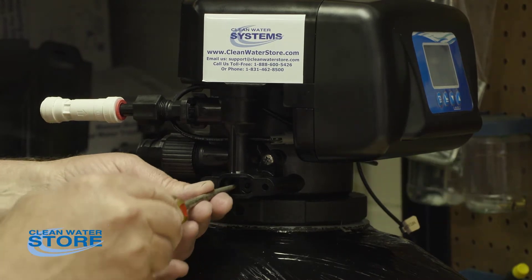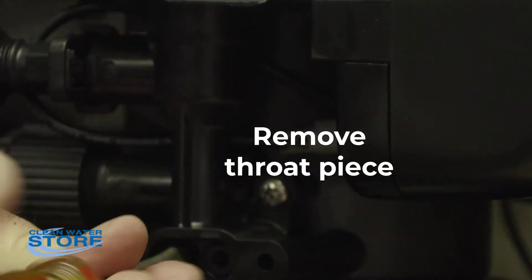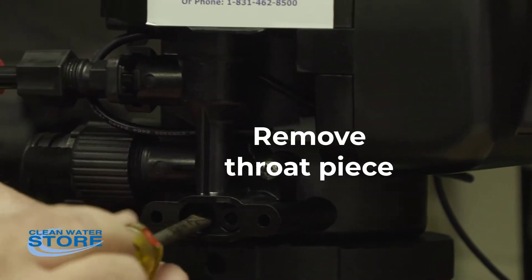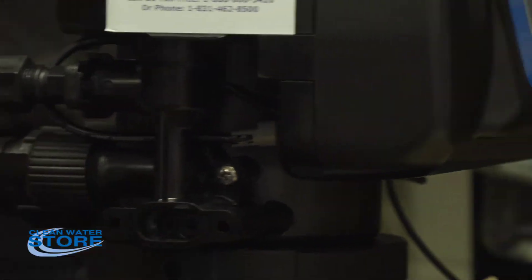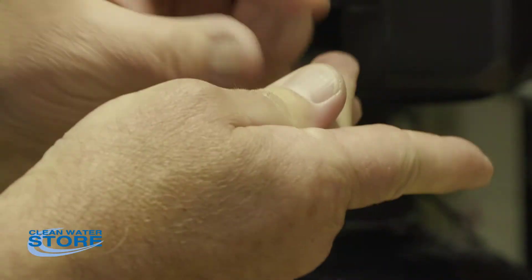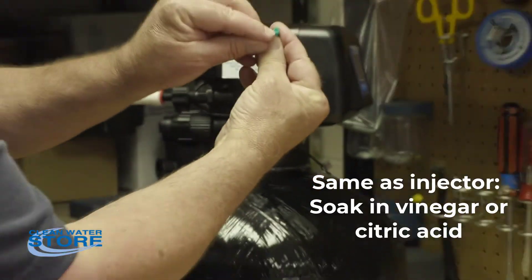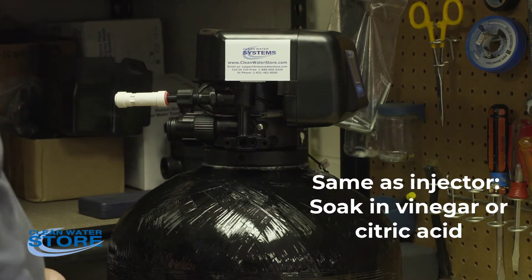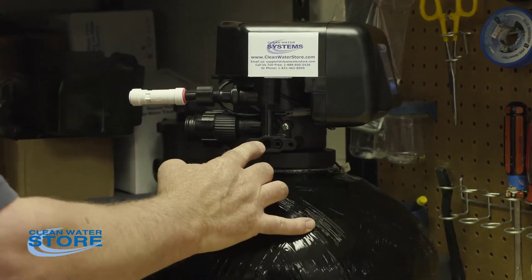The next thing you're going to do is remove the throat. It's a smaller piece that's in here. Here's the throat. What you're going to want to do is make sure that path is all cleared out. You can look down inside the valve, make sure there's nothing in there.